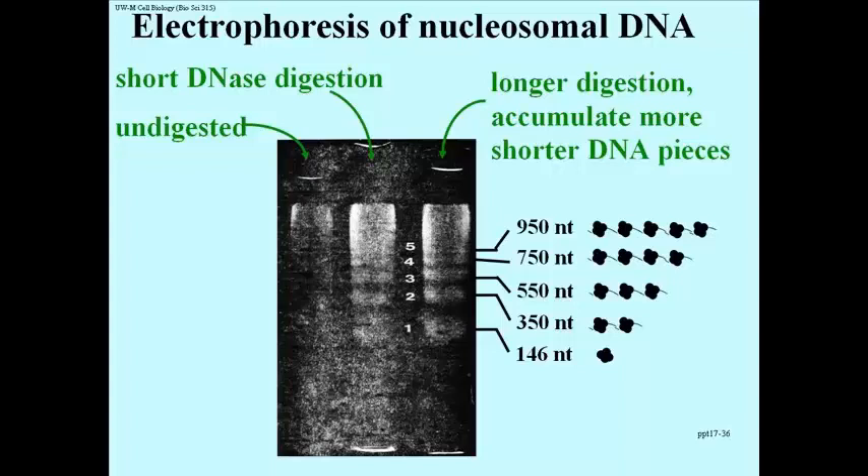Is that possible? If you look at band 2, that's 350 nucleotides. Well, 146 times 2 is 292 nucleotides — if you had 2 nucleosomes, you would expect to protect 292 base pairs. But not exactly, because there's also DNA representing the string between the beads. So if 1 nucleosome has 146 nucleotide pairs and 2 nucleosomes yields 350 nucleotide pairs, then approximately 58 to 60 nucleotides must be the length of the DNA that connects 2 nucleosomes.